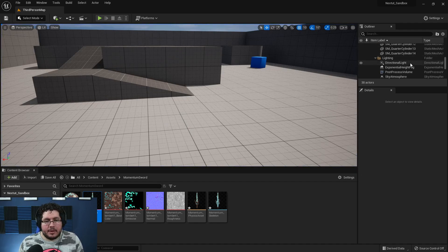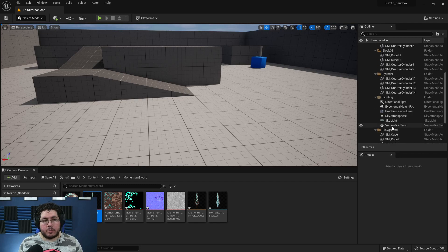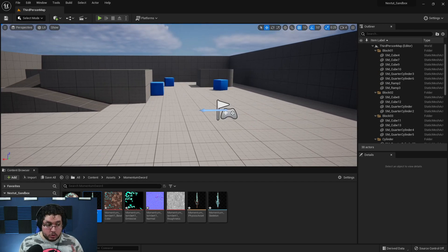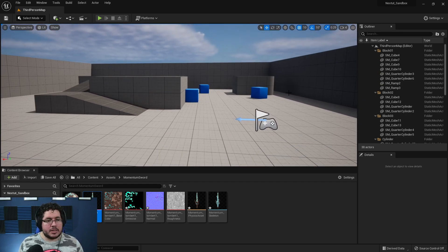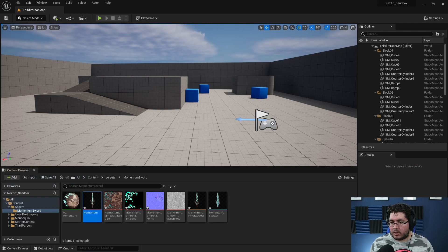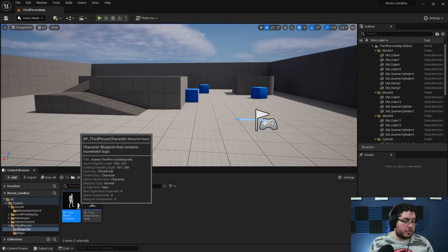There's no third-person character in the outliner — that's because now when you play, it automatically imports the third-person character. So in the content browser, on the blueprints, here's the third-person character blueprint. In the viewport you can see what's actually being created — the mesh, the capsule, the camera, everything. The event graph holds all of the actions we normally have with the character.